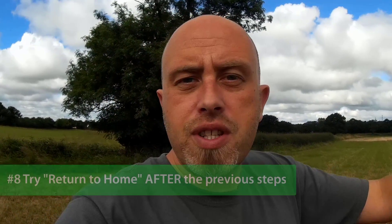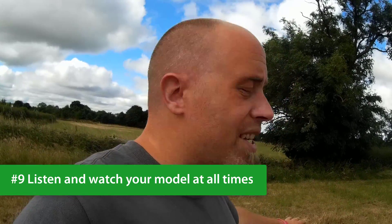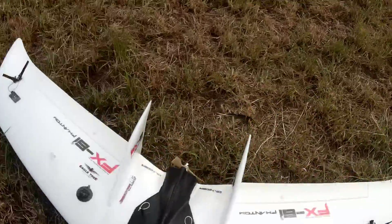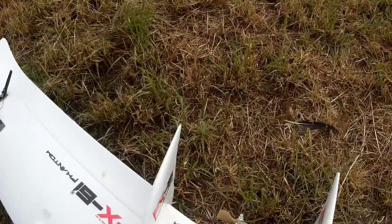She flew absolutely fine. We tried acro mode as well, then tried return to home. The model went out, came round, and started to circle above our heads. For that size model we didn't need 1500 cruise throttle — I'll change that setting. The loiter radius could have been a little bit tighter too — that's a radius setting, and I'll put all the settings in the video description. We brought her into land — I was a little bit aggressive and snapped the propeller. Oops. But for all intents and purposes, that was a successful iNav maiden.